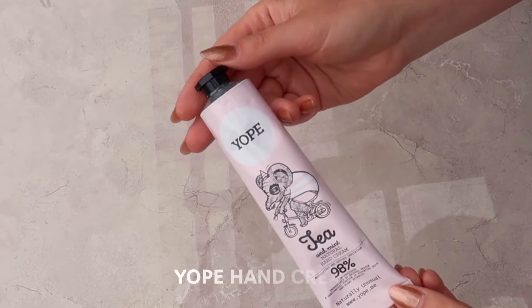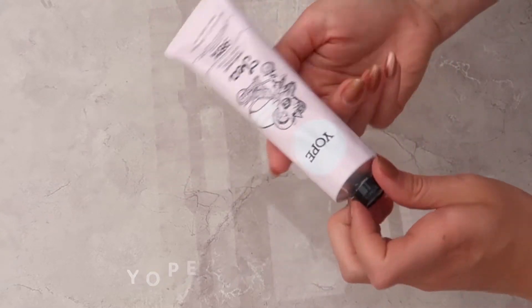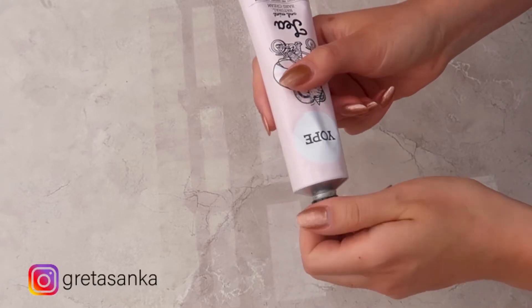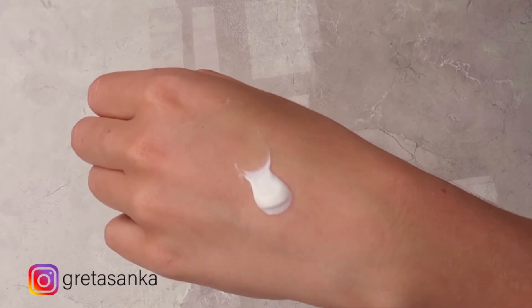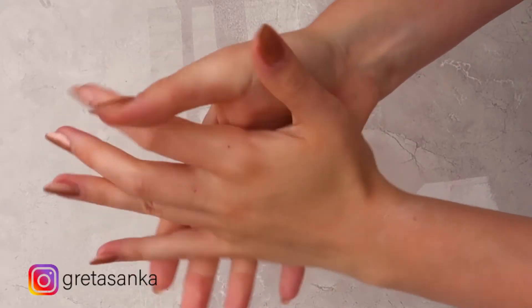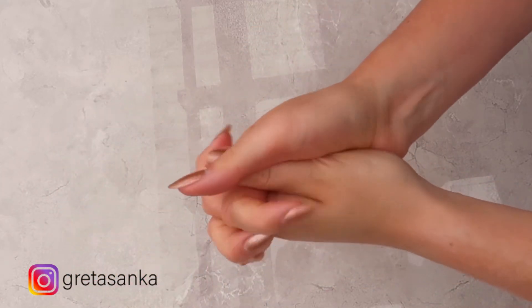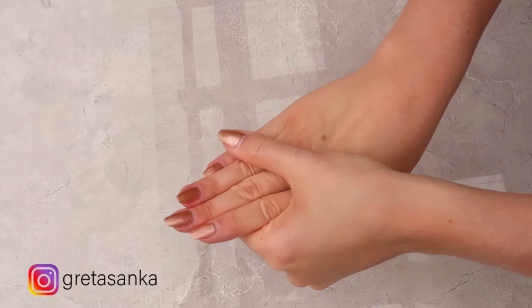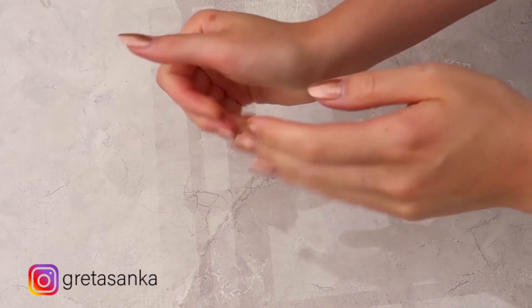I've been obsessed recently with this Yope Hand Cream. It has the most interesting scent — it smells like herbal tea and has a little bit of mint essential oil in it, so it leaves your hands feeling really fresh with a slight hint of mintiness. It also has an almost watery texture, so it's not oily at all. It absorbs into your hands really quickly but still leaves them really moisturized, soft, and fresh from the mint.